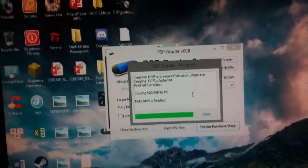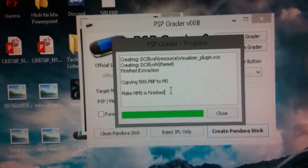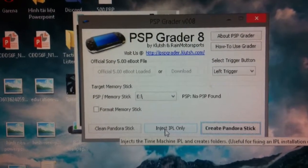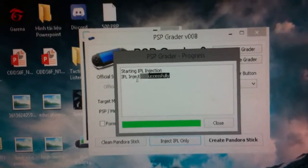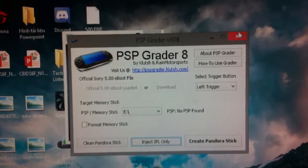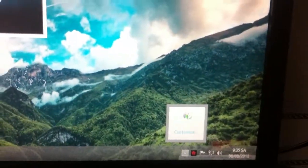It will now show you that the magic memory stick is finished. Click Close, then click Inject IPL Only. It will show IPL injected successfully. Close and eject.